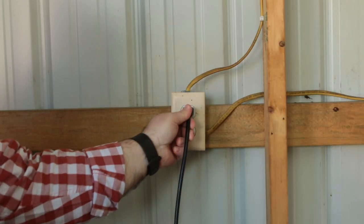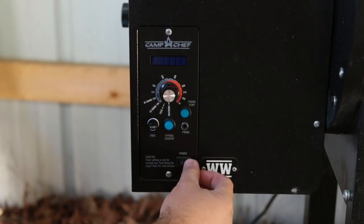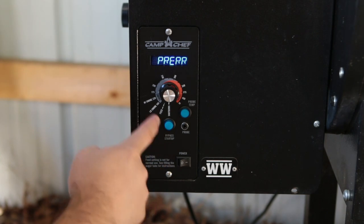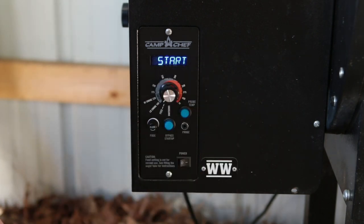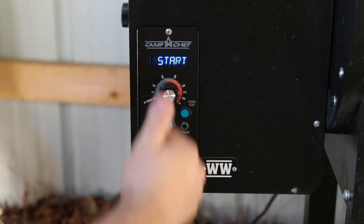Connectors are all connected, so let's try it out and make sure it works. Let's plug the pellet grill back in and try the power button. Now let's put it up on the low smoke setting to see what happens. It works.